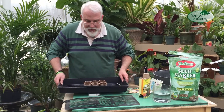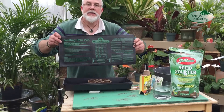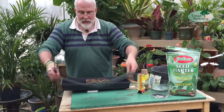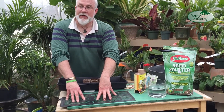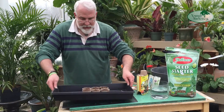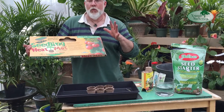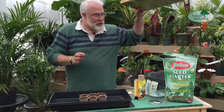I wanted to show you one thing underneath my tray — a nice little device called a seedling heating mat. It's a standard plug-in-the-wall device that electrically generates just enough heat, usually in the mid to upper 70s, to facilitate and speed up plant germination. This is the brand we carry, and these come in various sizes. This one is designed to accommodate one standard tray, which is basically 11 inches by 22 inches, and does a terrific job.